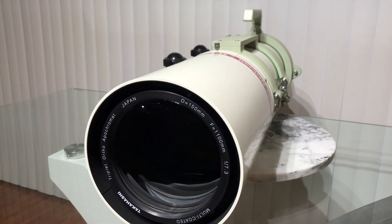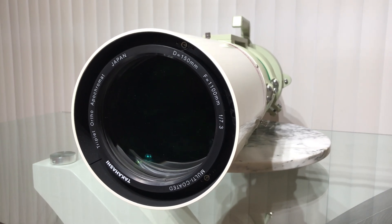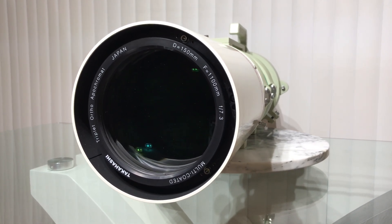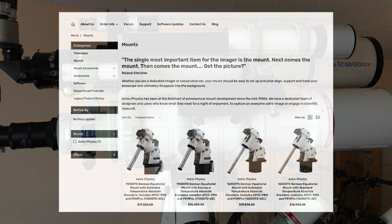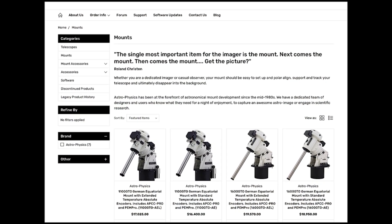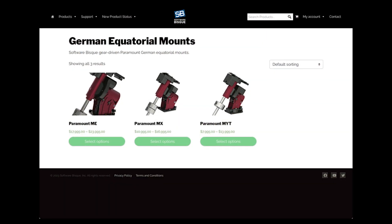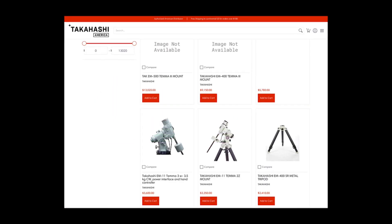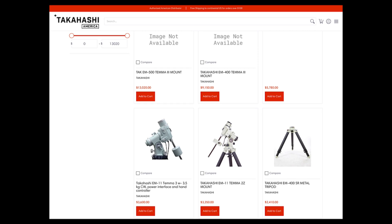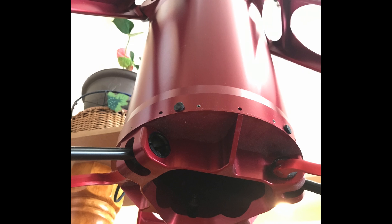Next, you will need a sturdy mount. If you choose among the finest in the world such as Astro-Physics, Takahashi, or Paramount, expect to spend another $15,000 to $20,000 US dollars. This does not include extras such as counterweights, polar scope, saddle, and mounting plates — allocate an additional $3,000 to $4,000 for all of these. You will also need a tripod or pier, sold separately from $1,000 to $4,000 US dollars.